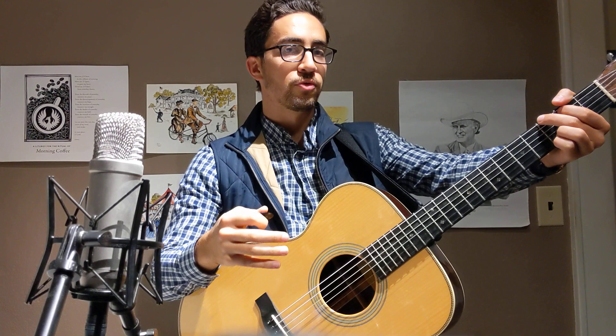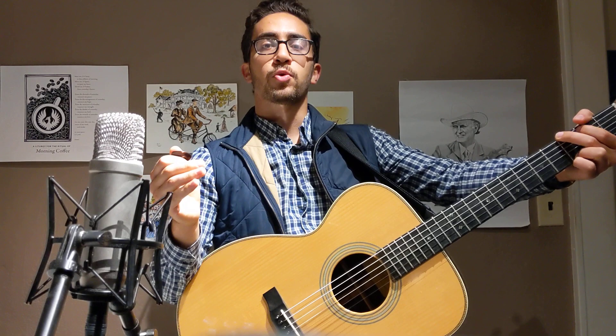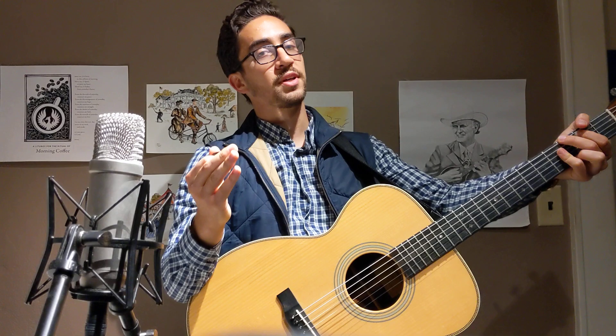Let's start with the don'ts of bluegrass rhythm guitar playing. This is a really common strumming pattern I hear with people who are coming from folk and rock backgrounds coming into bluegrass music. Another pattern I hear is this one - two of the common strumming patterns from rock and folk music that don't work in bluegrass.